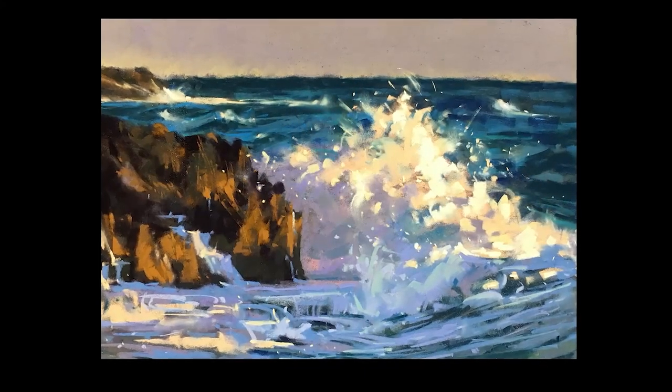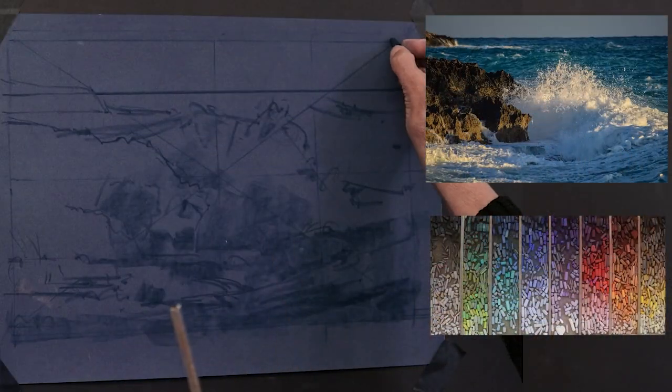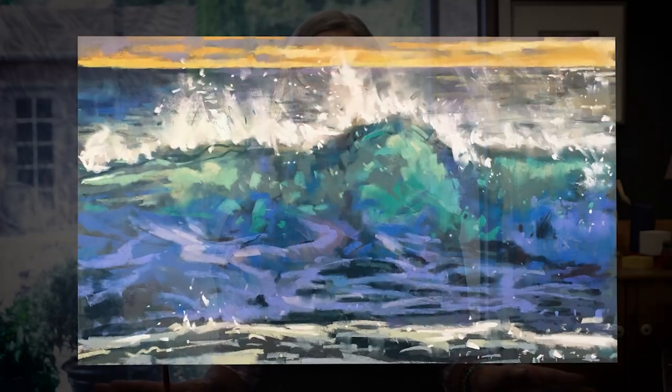Our third project features a wave crashing against sunlit rocks. We'll spend some time on a watercolor study and explore composition in depth. The project I call Golden Horizon features frothy foam, spraying water and transparency, all set against a golden sunset sky.